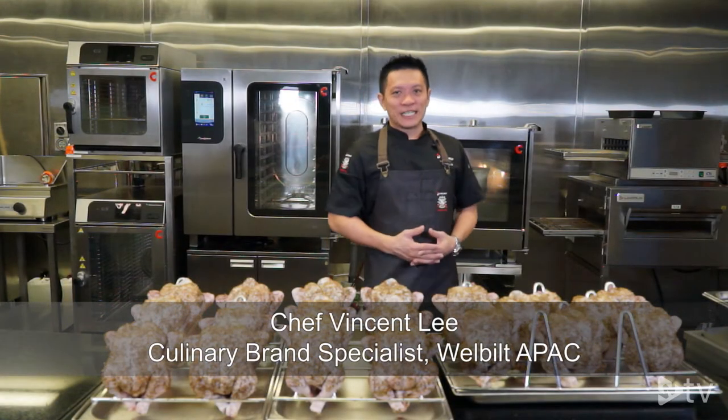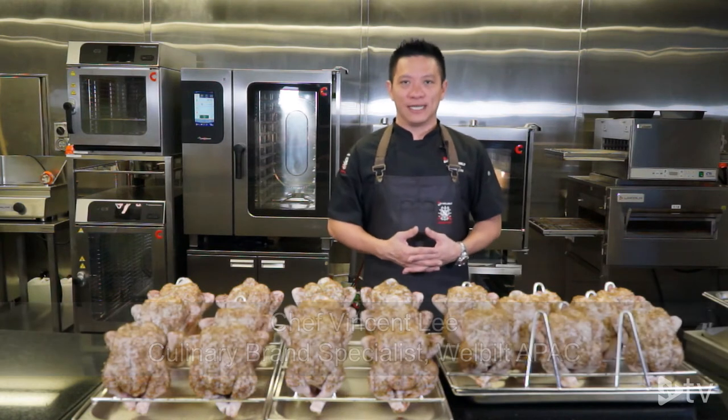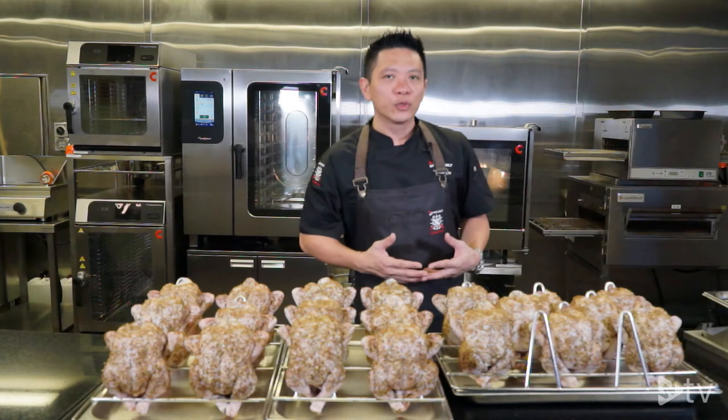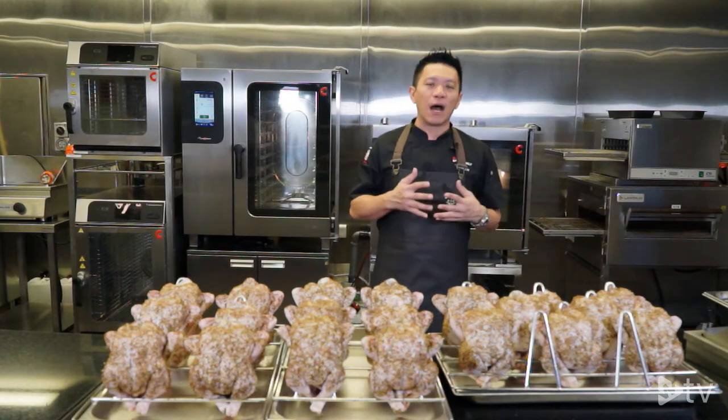Hi all, my name is Vincent Lee. Welcome to our Well-Built TV in collaboration with Technolux. Technolux is our sole distributor in the Philippines for all our equipment.